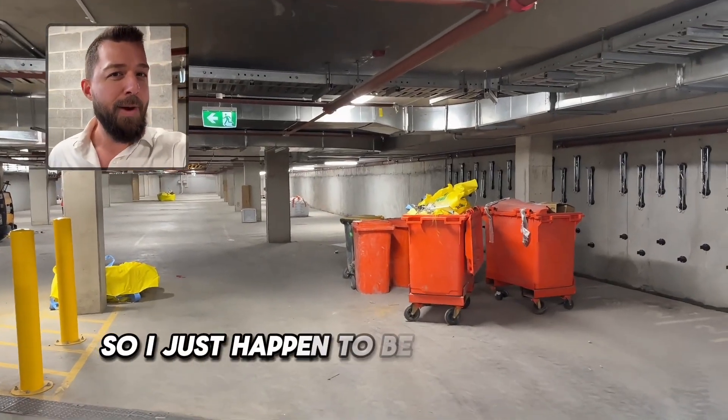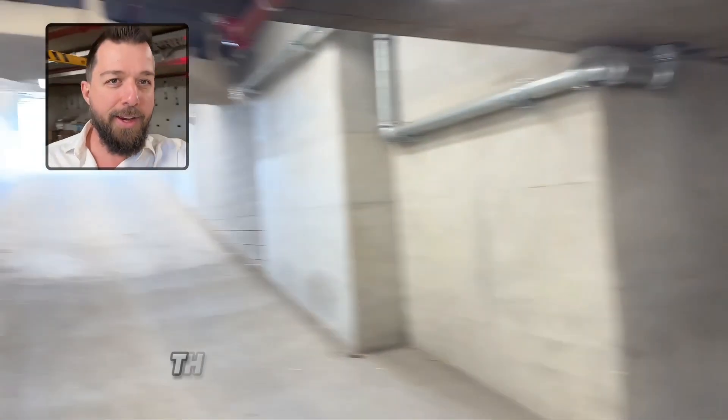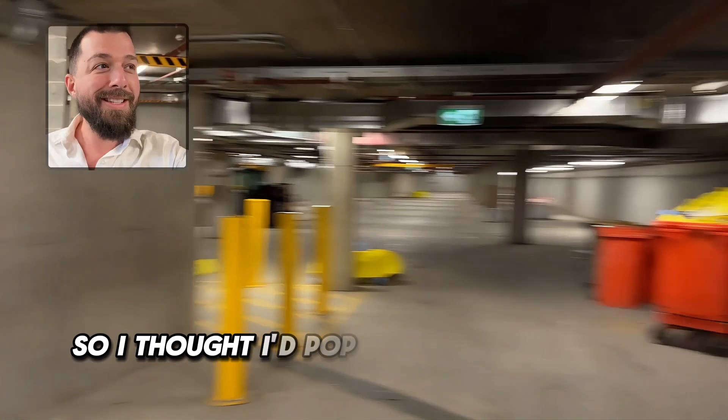I just happened to be driving past a basement and the garage door was open, so I thought I'd pop in and see where it's at.